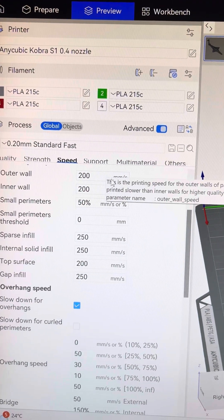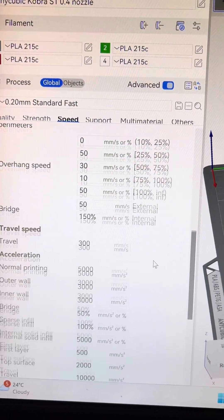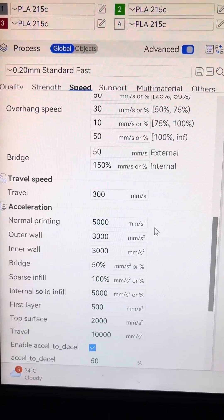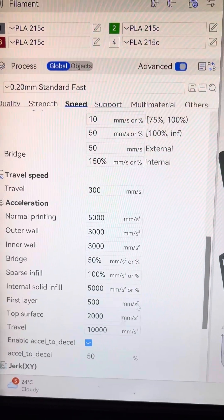I changed the speed settings — that was set to 220, I think it might've been 270 before. And then I changed the acceleration down to 500 for normal printing and 3000 for travel. I could drop it a little more. Originally I did drop the travel speed down, but I jumped that back up.